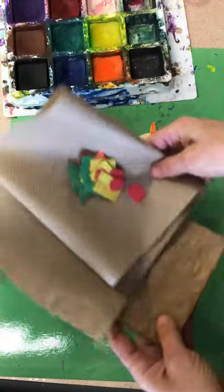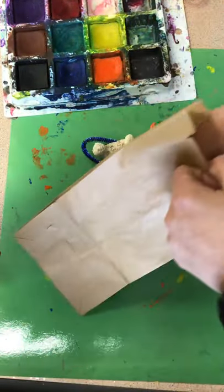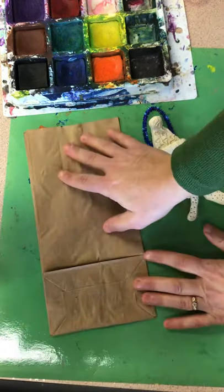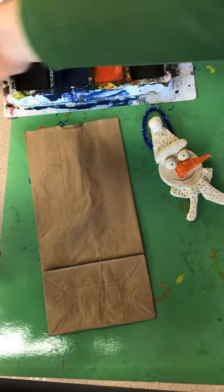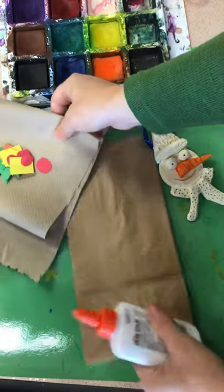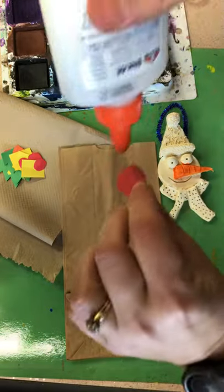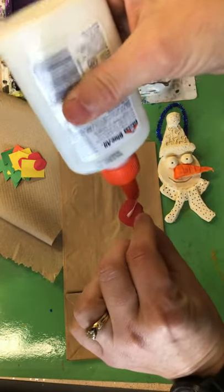On your messy mat, I brought in some bags for you guys to take your projects home in, and I want you to design this bag. There will be scraps at your table and you're welcome to cut little shapes if you would like. I cut a bunch before I made the video so I wouldn't take super long. And I'm just gonna glue some of these on. Remember, this is going home with you today.